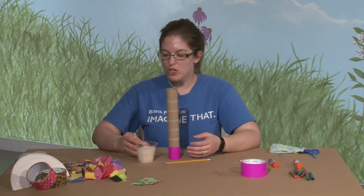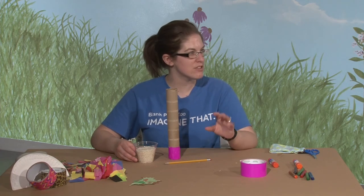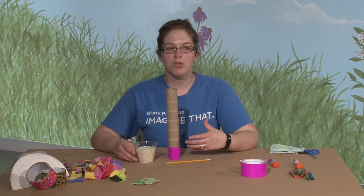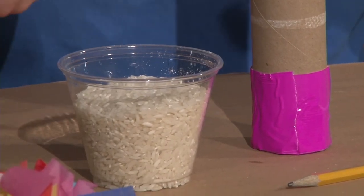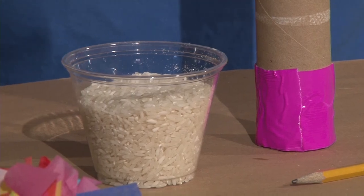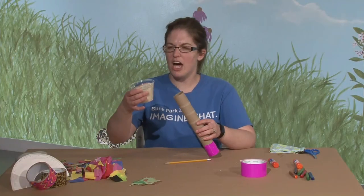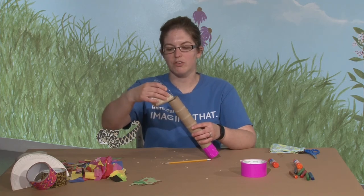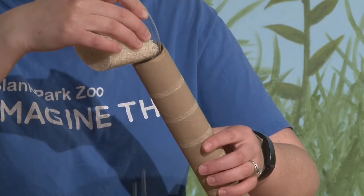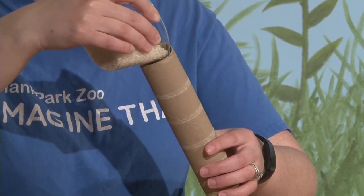Then you need to fill it with something. We're using rice, but you could also use dried beans, dried corn — we've used oatmeal before and that's a really quiet sound. You can break up spaghetti noodles into small pieces or find macaroni noodles, or even small pebbles or rocks from outside. We have a lot of rice here; we're going to fill it at least a quarter full.